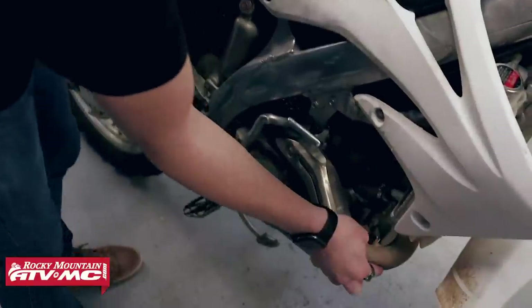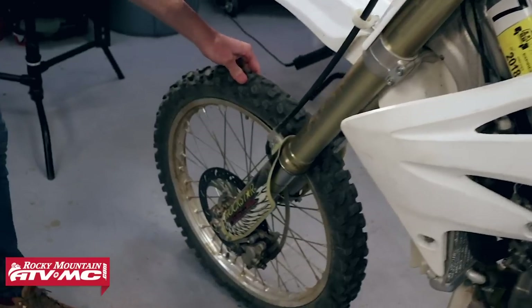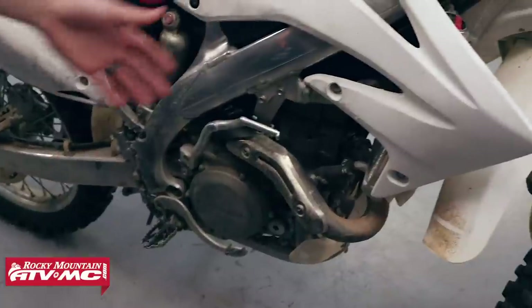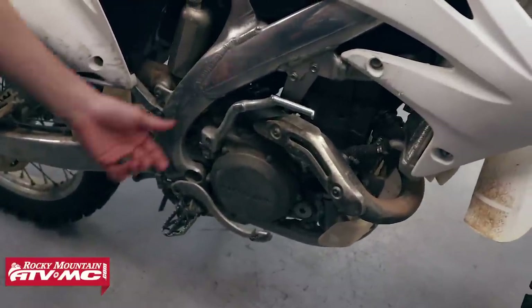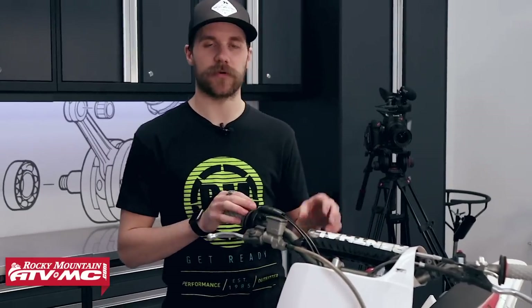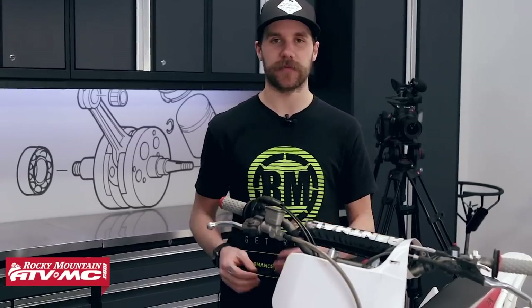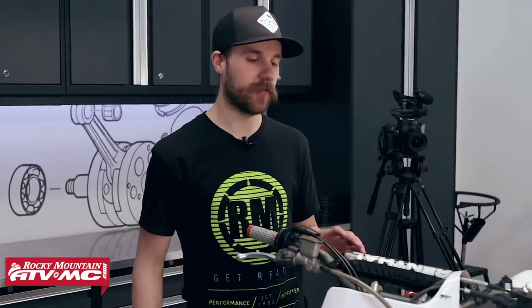We actually picked this bike up for a thousand dollars. Right up front you can see it's got a pretty good shiner in the header. Front tire's pretty flat. The engine's leaking from about every crack and crevice that it could. As you guys know, anybody that's shopped or bought or is looking for a used bike, there are definitely some things that you want to look for. That could use a little air.